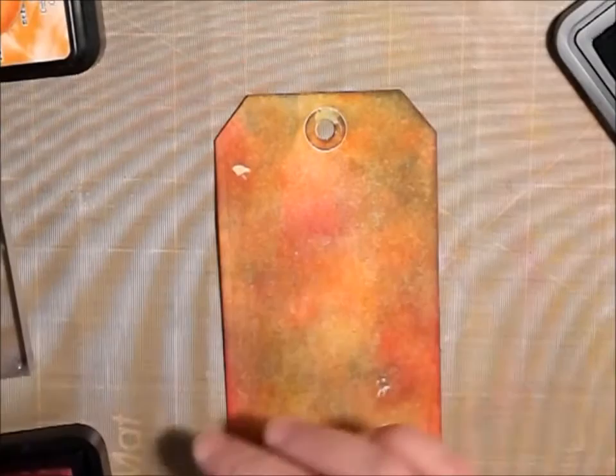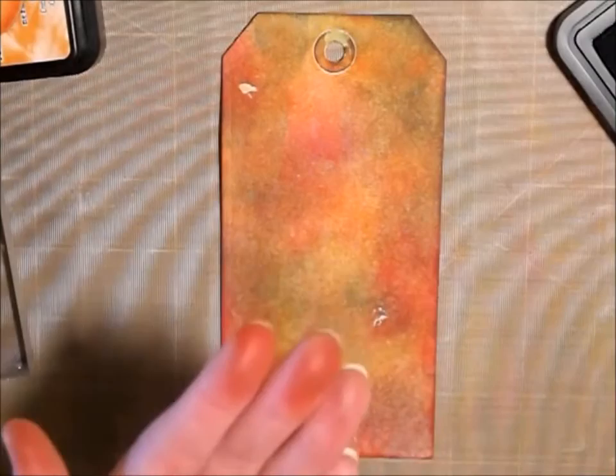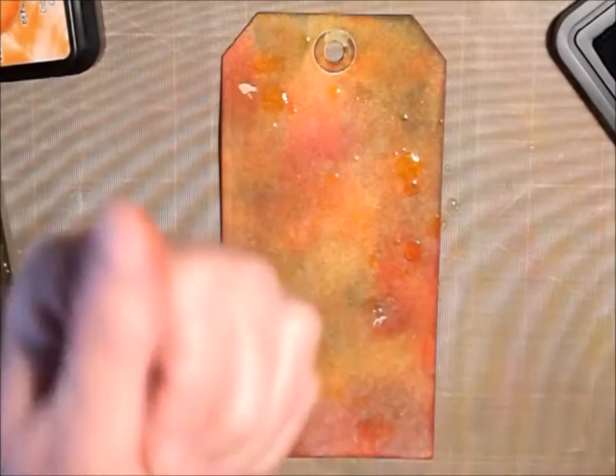I really like how that's turning out. So now I'm going to do some water droplets, and on this one we don't let it set and then take it off — we're just going to leave the water droplets on there. It kind of adds another interesting effect, gives these watermarks and stuff like that. Just kind of neat, I think.